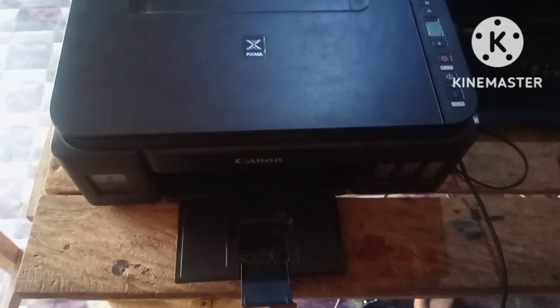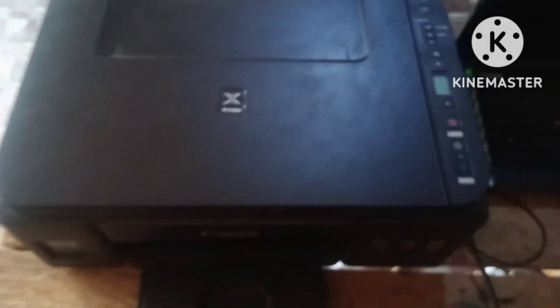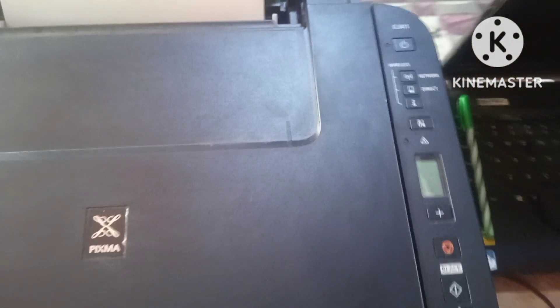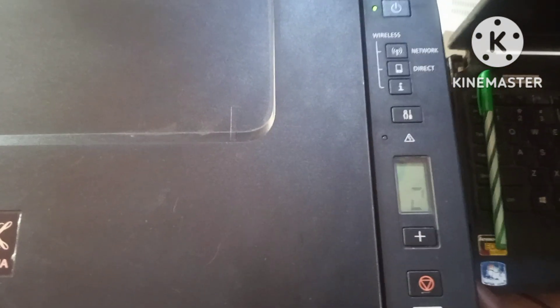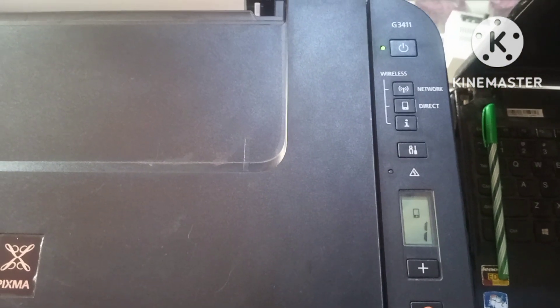Hi guys, I'm going to show you how to connect your Canon wireless printer to your Android phone. This is the Canon G3411 printer. The printer is on, but right now we don't have the Wi-Fi password.